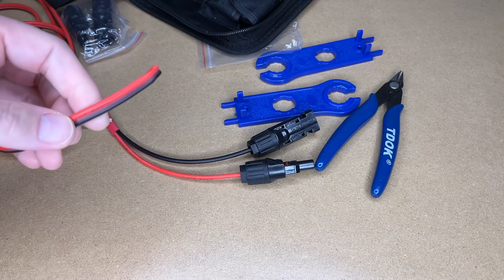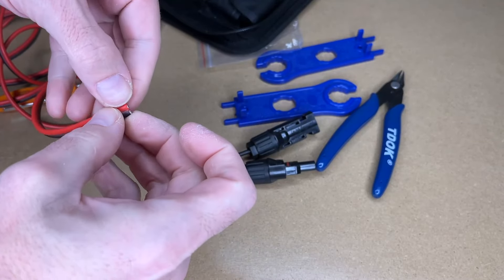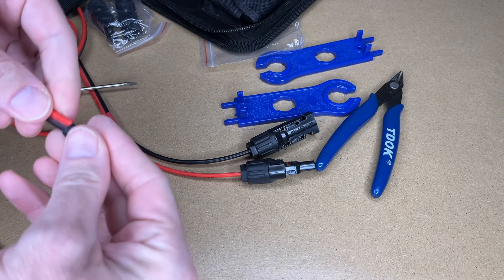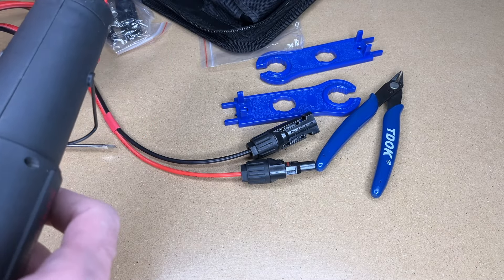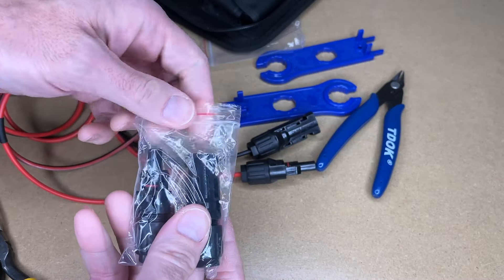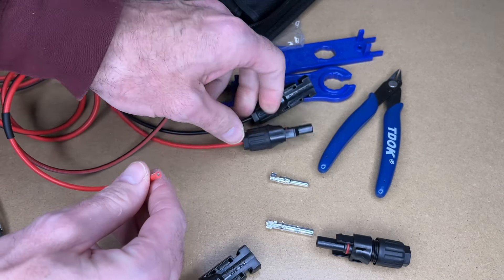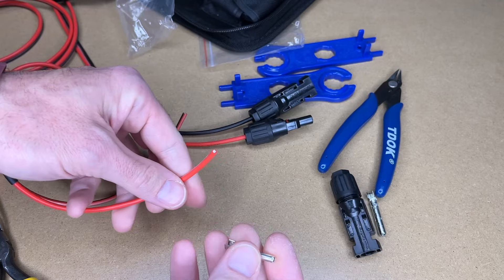Now I have that pair made, so let's go to the other end of the wire. I'll cut a clean end here and pull these apart. I'll put the heat shrink tubing on. I'm going to grab another set of connectors — this is where we want to pay special attention. I have the red male here, so I want to have red female here, remembering that female plastic is male conductor.